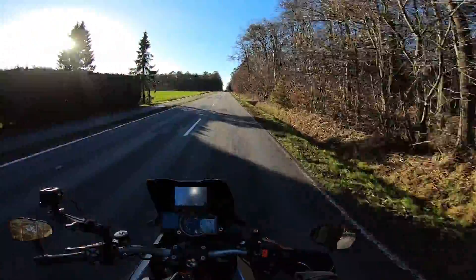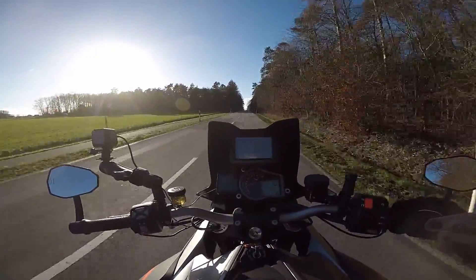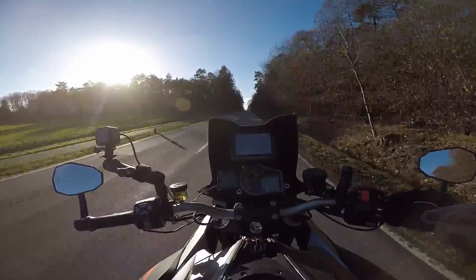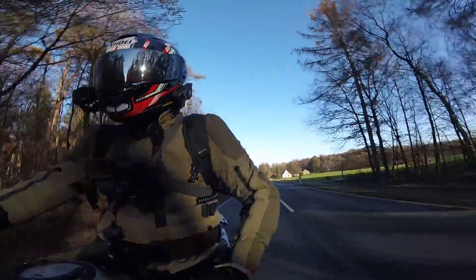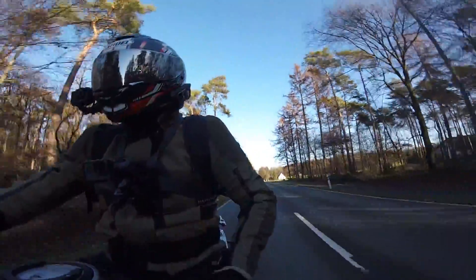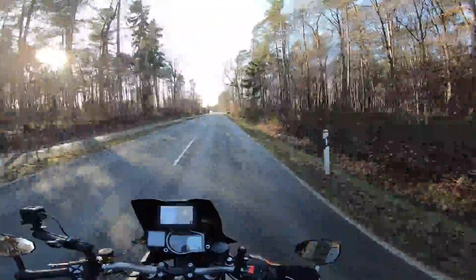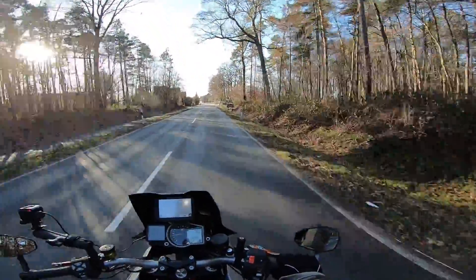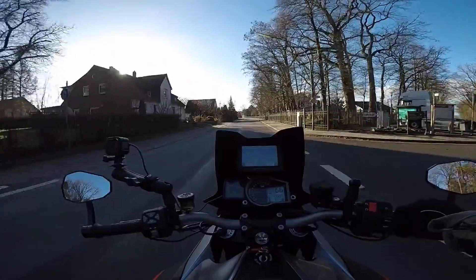Hey gang, welcome back to the first video of 2019! I hope you all had a good Christmas and a new year — mine was great, just pretty chilled actually, with family and friends. I thought I'd get out today; it's the first day we've had a bit of sunshine, though it's still absolutely freezing.